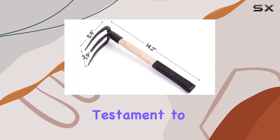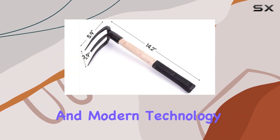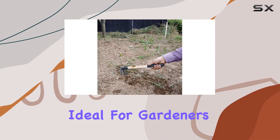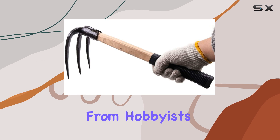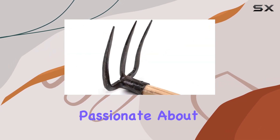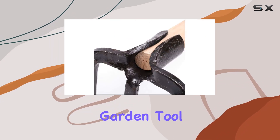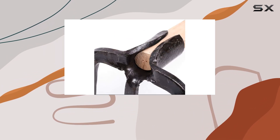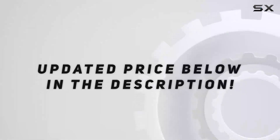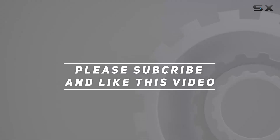These tools are not just tools but a testament to a blend of ancient craftsmanship and modern technology, designed to meet all your gardening needs. Ideal for gardeners of all levels, from hobbyists to professionals, this set makes an excellent gift for anyone passionate about cultivating their garden. With this premium garden tool kit, you can expect to achieve your gardening goals with ease and efficiency. Check out the video description for updated pricing, and thank you for watching.